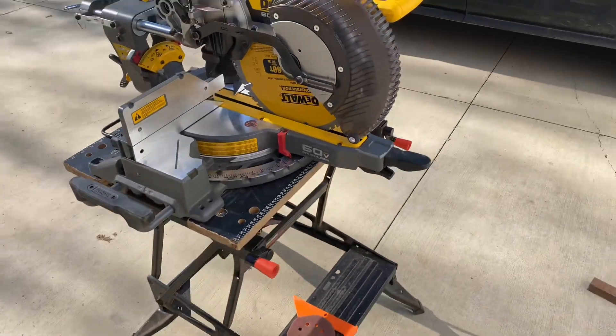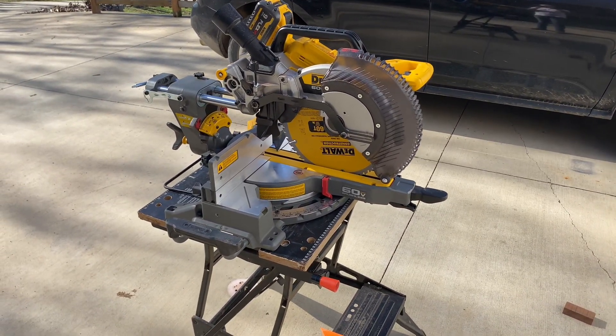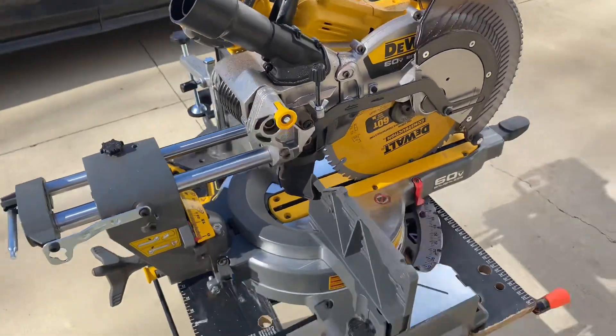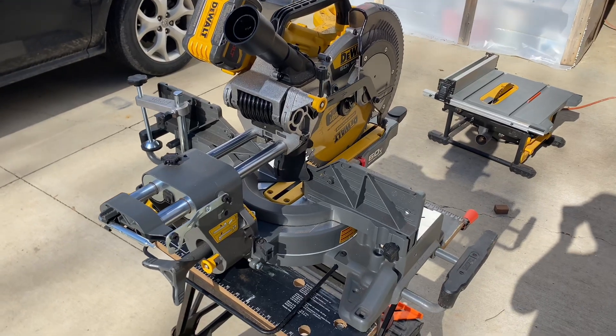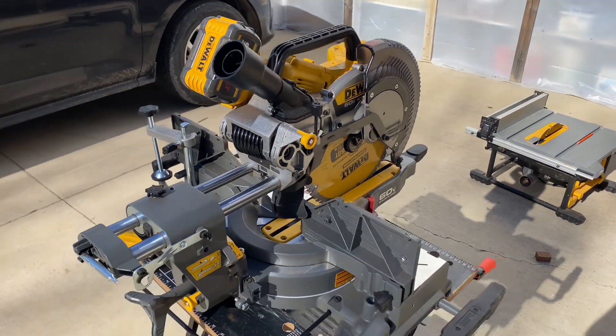So yep, that's the new DeWalt 60 volt miter saw. If you guys want me to do more reviews of it — I'm going to be using it for framing. Yep, there it is. Thanks for watching.